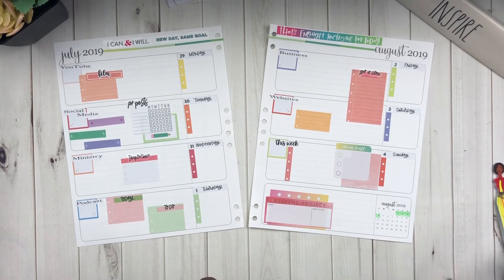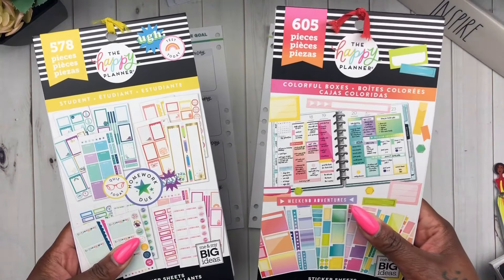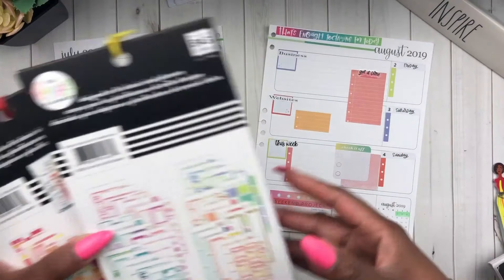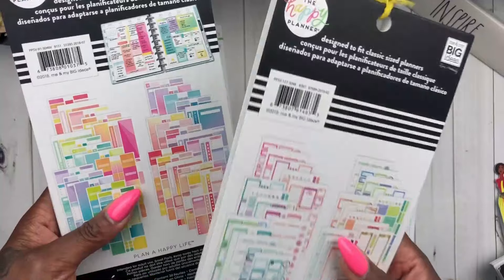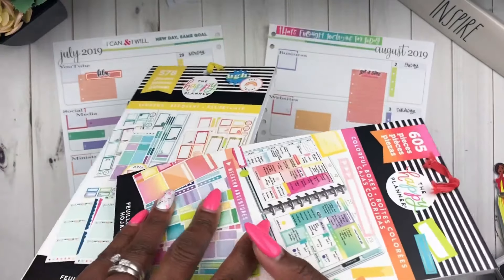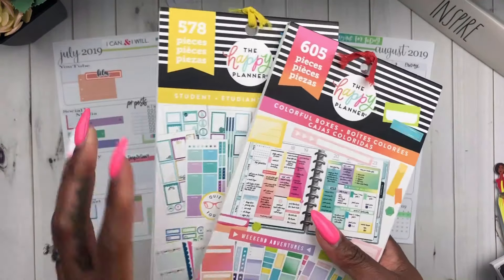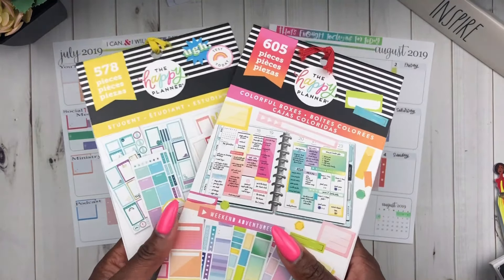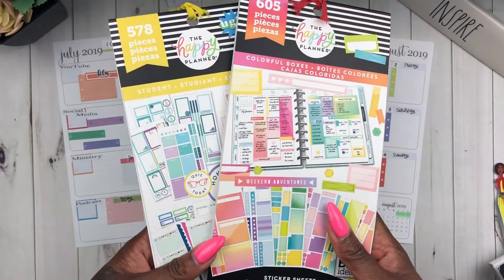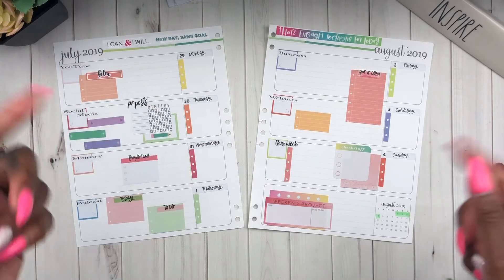I realized by using the student planner that the colorful boxes sticker book paired very well with it — especially as I got toward the end. I got a sticker book that has those colors. So I might do some pairing videos in the future because I have so many Happy Planner sticker books that I only use bits and pieces of. If anyone is interested in a spread pairing two sticker books from the Happy Planner, drop me a comment below and let me know.